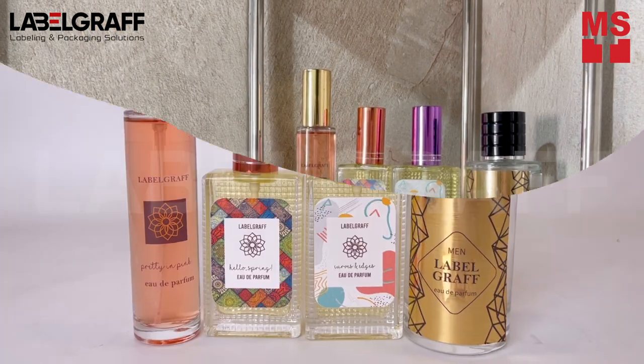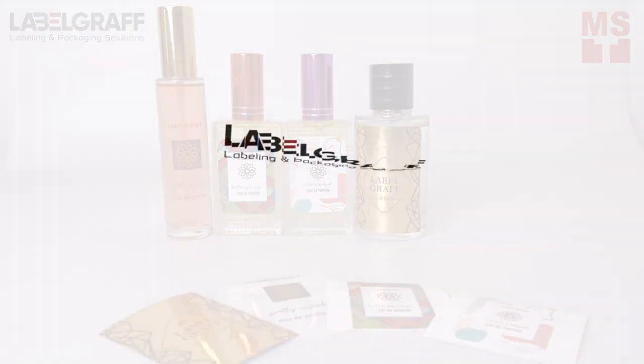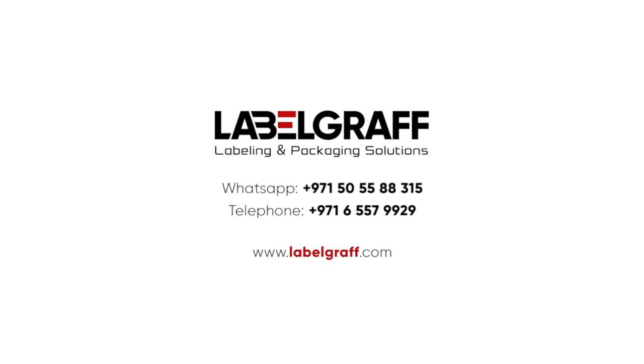Good things come in small packages, so don't miss out on CX86E Color Label and Tag Printer. To know more about full digital label printing and finishing solutions, visit our website at www.labelgraph.com.